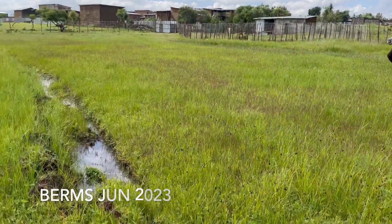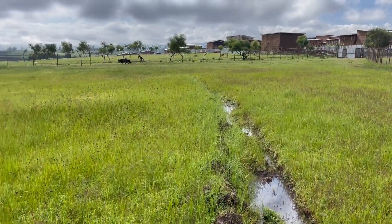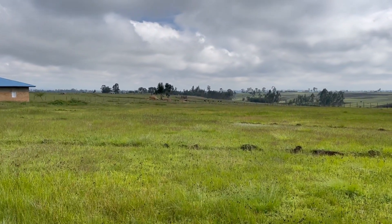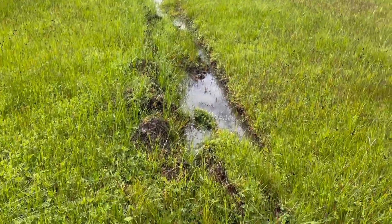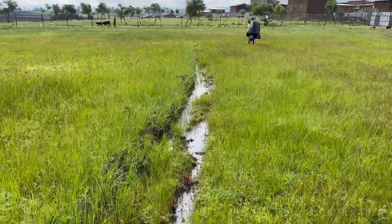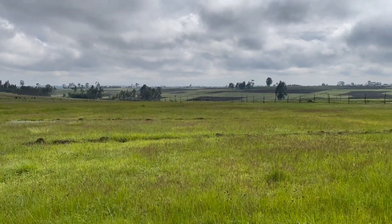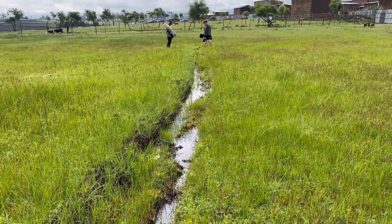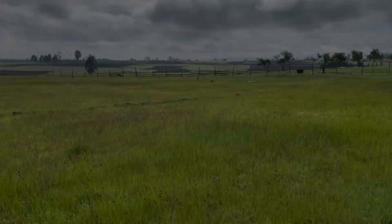You can see we dug these water retention berms on the land a couple of months ago. We weren't thinking there was going to be so much rain and water coming down, but this grass has grown very significantly and the berms are doing what we wanted — they are capturing water, slowing it down rather than letting it run off down the hillside into the river valley and just being lost. We're capturing the water, and especially if it gets a bit drier, the grass will grow much faster. It's doing what we want.